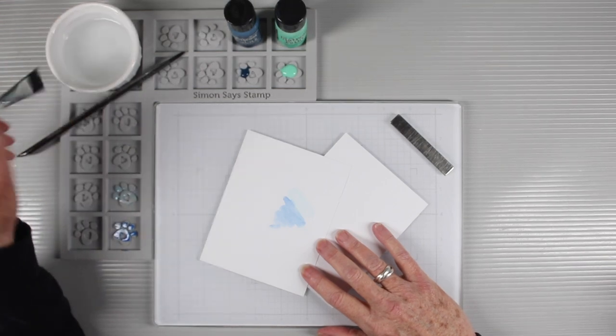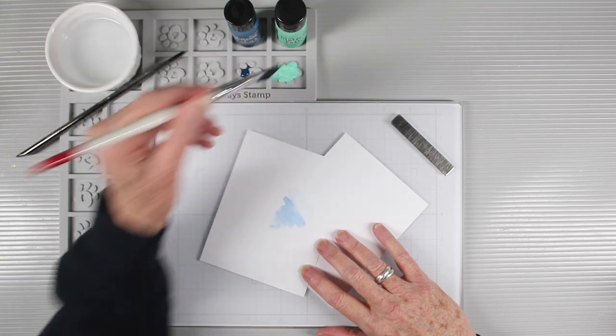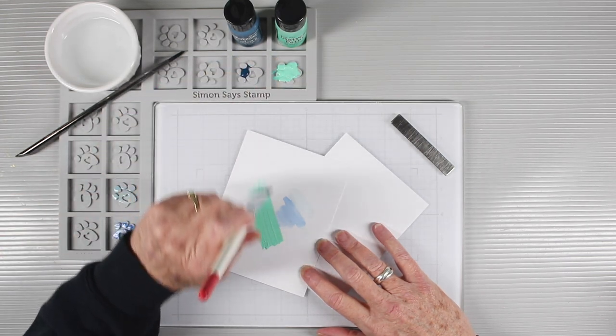To paint, you can dip your paintbrush into some water, pick up some of the color that you desire, and paint that onto paper.